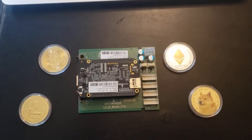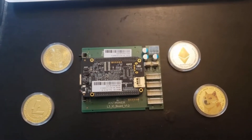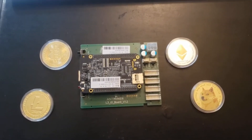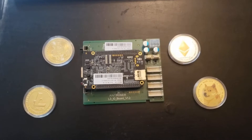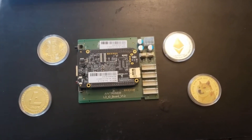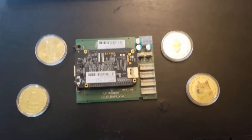Welcome to CryptoMiner Consultations, Hosting, and Repairs. Today we have this I.O. board here. This is a D3, but it could also be an A3. We're going to turn it into an L3 control board. So let's go ahead and dive right in.